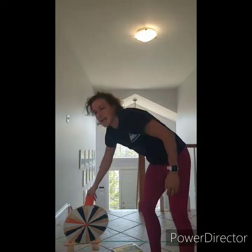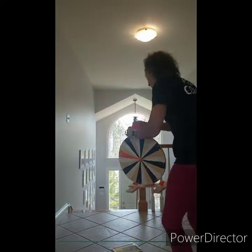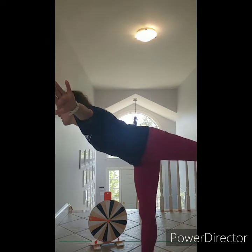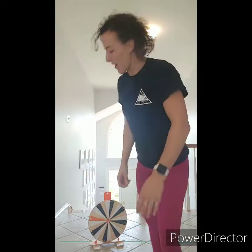Our final activity of the day — we're going to use a spinning wheel to find out what number it lands on, and then we're going to review some of our balances and shapes from last week. Our first one is our airplane balance. Get your airplane arms out, one leg back, and look straight ahead — find something on the wall. Let's count to six: one, two, three, four, five, six. Way to go!